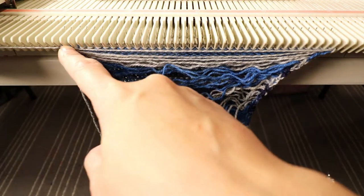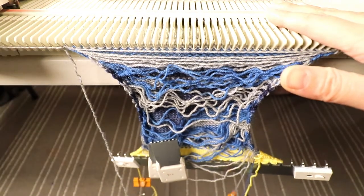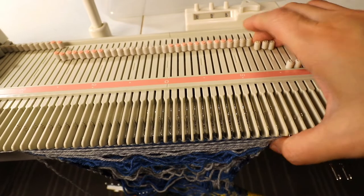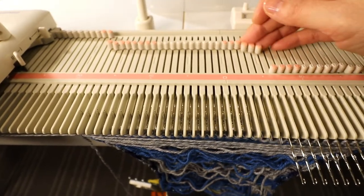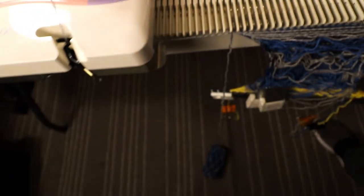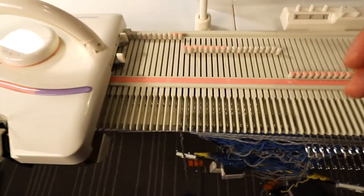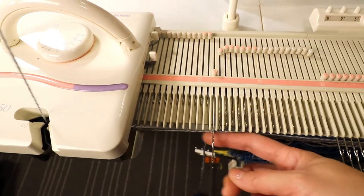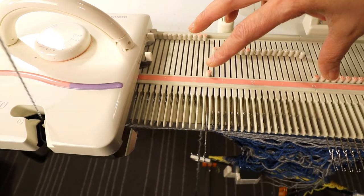Now I've knitted my 25 rows and we will do the same short rowing on the left side — you can do it on the right side, it's up to you. I'm going to put the right side needles on hold, so the right 18 needles go to the D position. Change the setting back to level one on both sides. We'll do the same as the heel — start short row with the needle close to the carriage, make sure you have enough weight here, and reduce until 6 stitches, then reverse short row back to 18 needles.